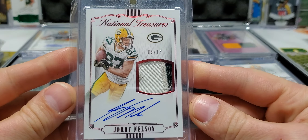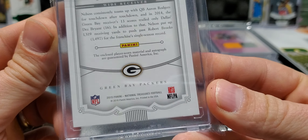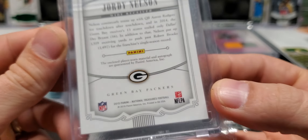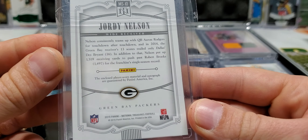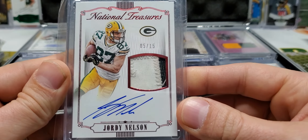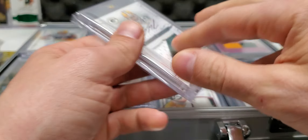Next stack we have from National Treasures — five out of 15, on-card patch autograph. And what's cool about this... it is player-worn. I thought this one was game-worn, but I stand corrected. Five of 15. Yes, I am thinking about a different one and I think we'll get to it eventually.